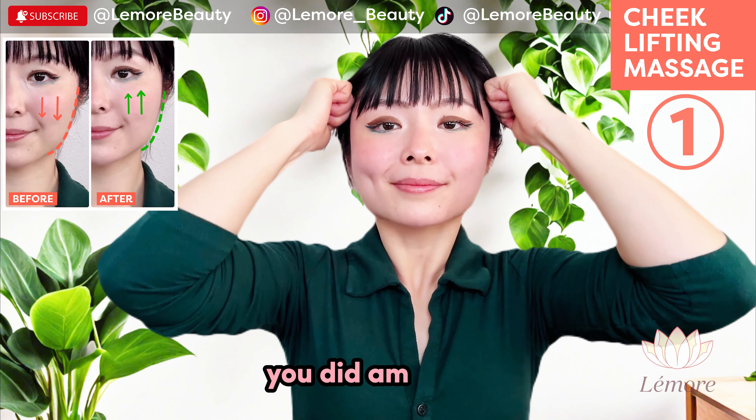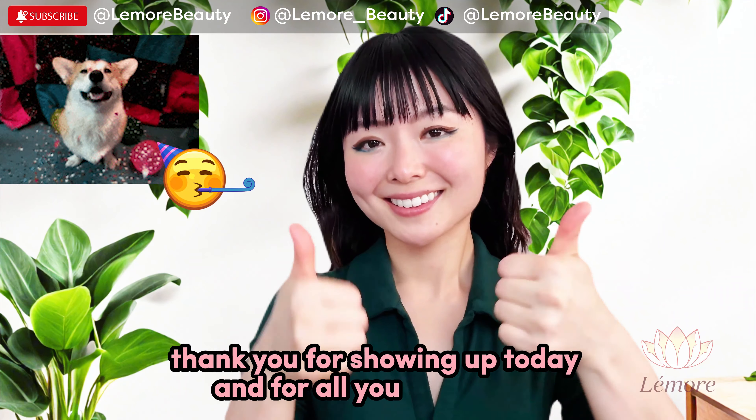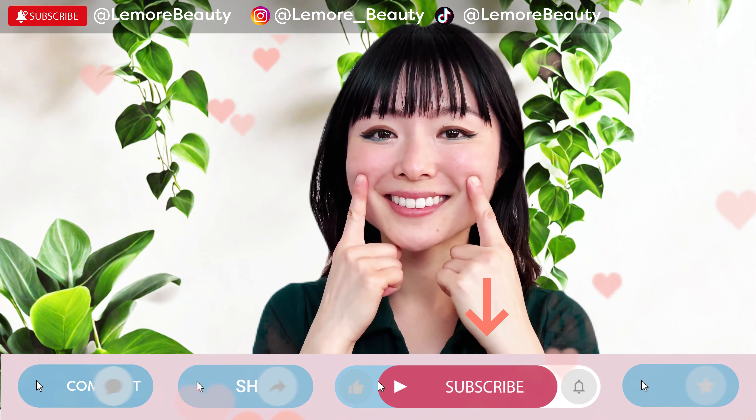You did amazing! Thank you for showing up today and for all your efforts. Much love and light.